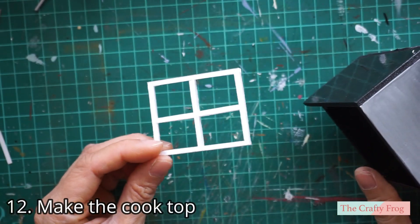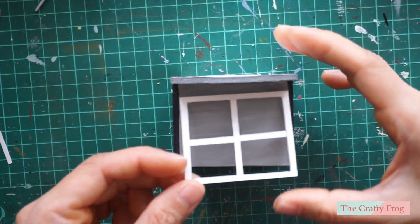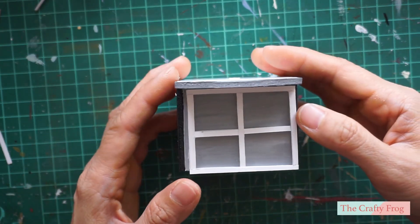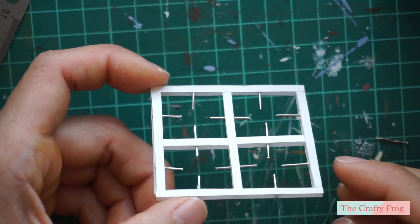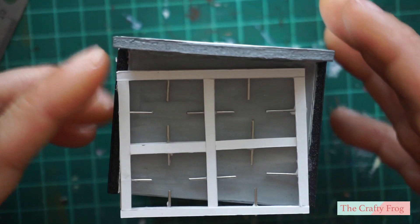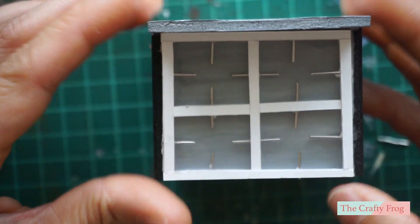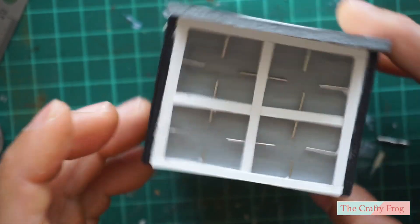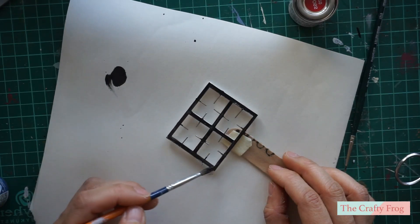For the cooktop you can design whatever you like — a gas burner, electric coil burner, or induction top. I chose to make the gas burner, making a very simple faux iron cooktop from foam board and paper clips, then painted it with black enamel paint.